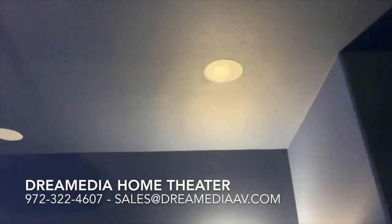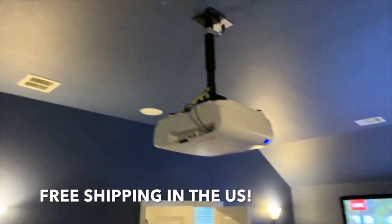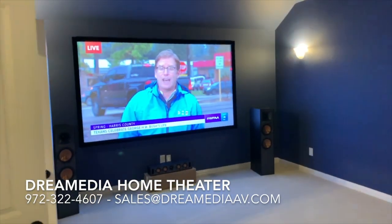This installation went pretty smooth. The in-ceiling speakers are the 3650s, which are still a current model, and we did a 7.1 channel setup. Everything turned out nicely.